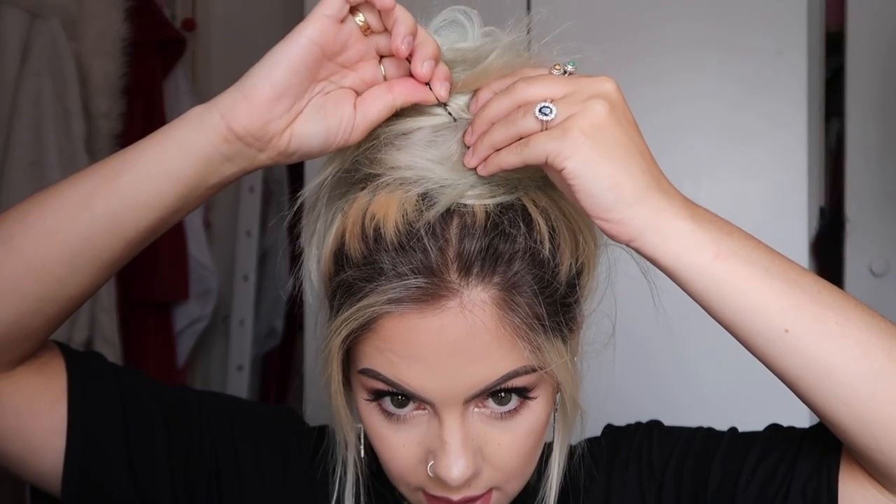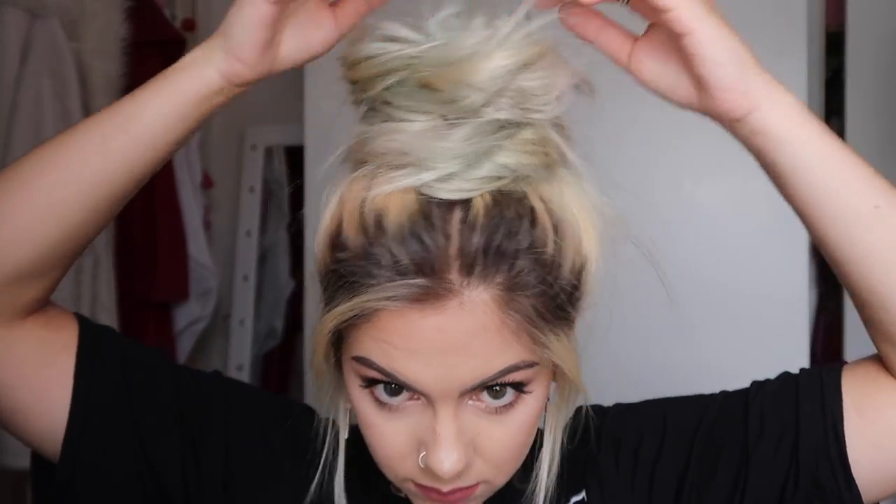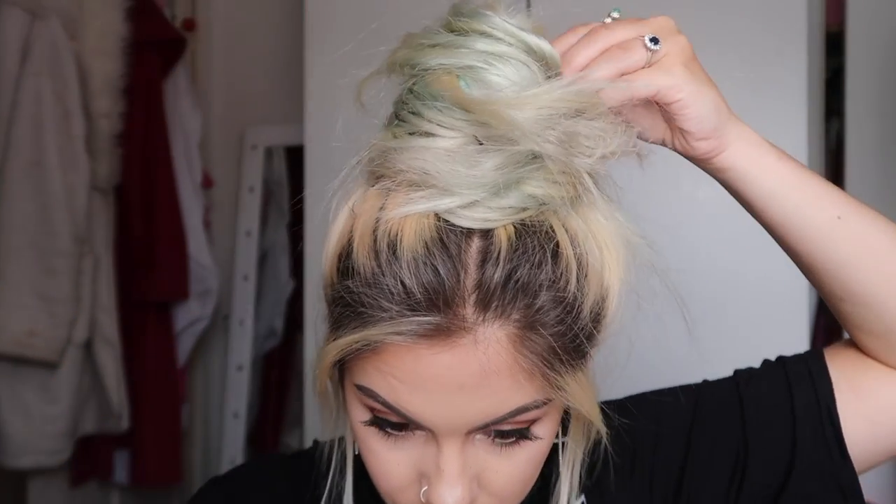I've got this huge bun on my head now but I need to cover up that pom-pom, so I'm just going to take some hair grips and just keep gripping bits into place until I get the desired bun that I want. I'm going to finish off with some hairspray — I've got this one from Fudge Urban.